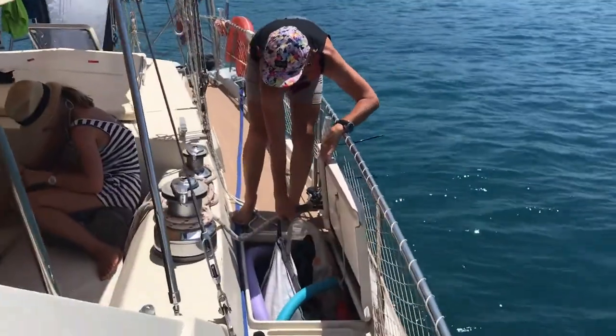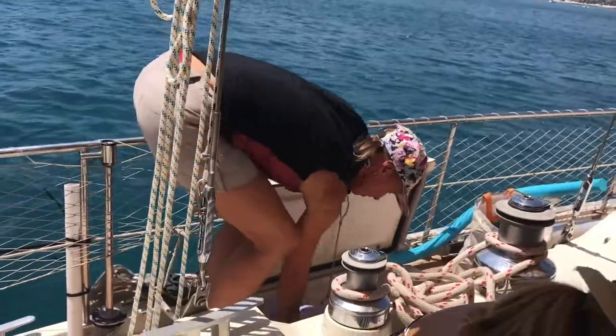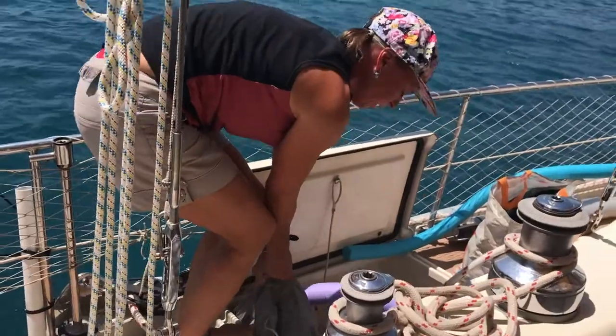If you've ever followed a forum on the best place to position a life raft on a boat, you'll understand that it's a very contentious issue. But I think one thing we can all agree on is the place not to put a life raft is the bottom of a locker, which is where our boat's life raft was when we first bought the boat.